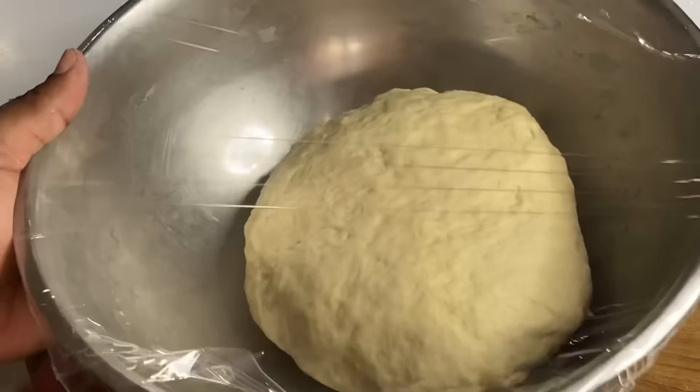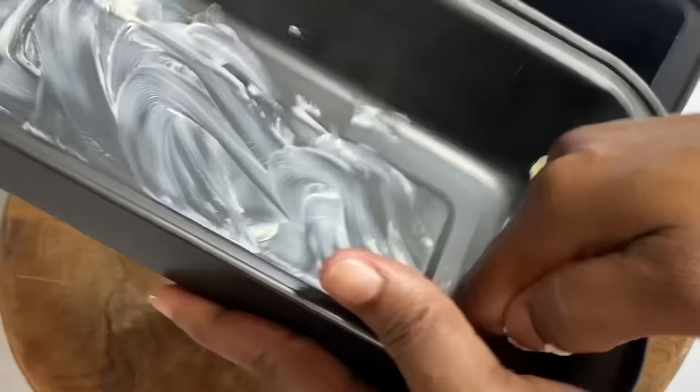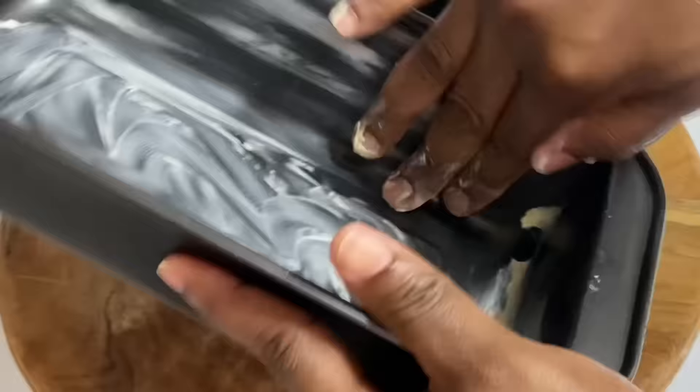While the dough is resting, I'm going to grease two loaf pans — one nine-inch and one eight-inch, I believe. I will put the exact sizes in the description box.